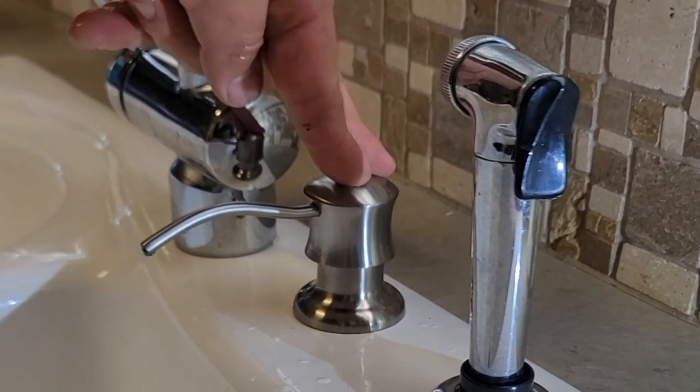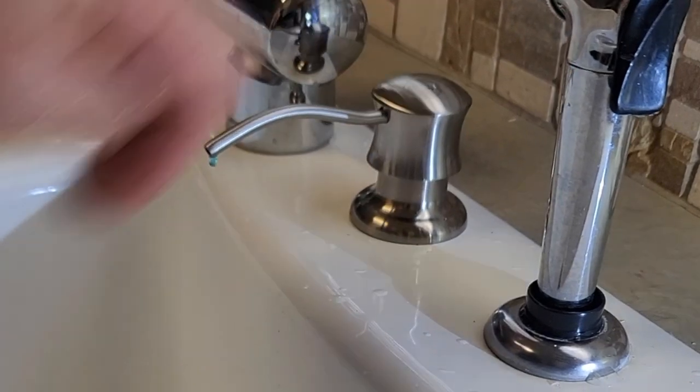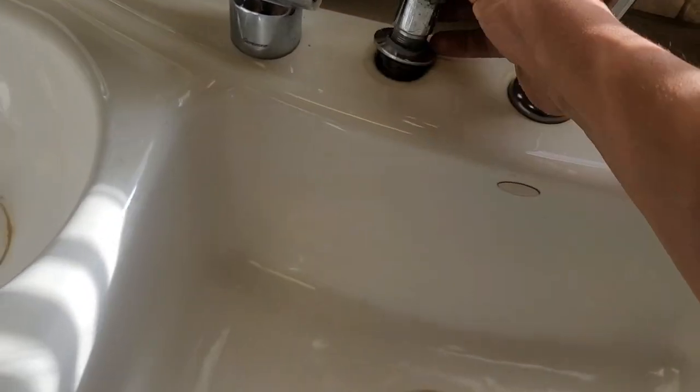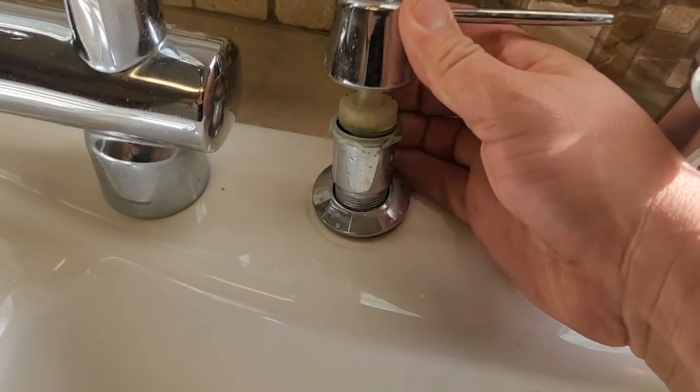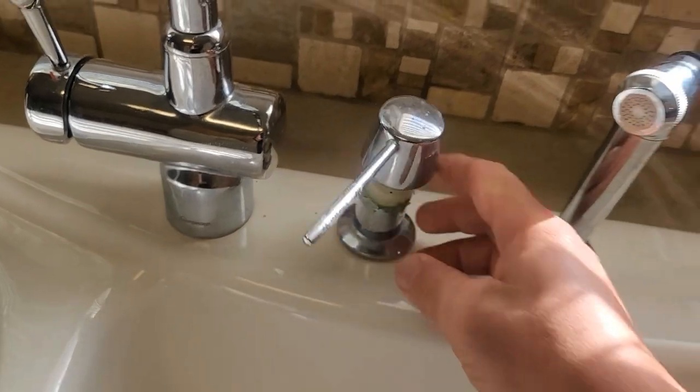Let me teach you how to install this soap dispenser in your kitchen sink. The situation is that the old one was already messed up, was damaged, and we have to replace it for a new one. You can see now that it's all loosening up and the pump is not working anymore. I'm going to teach you the step-by-step to do it.